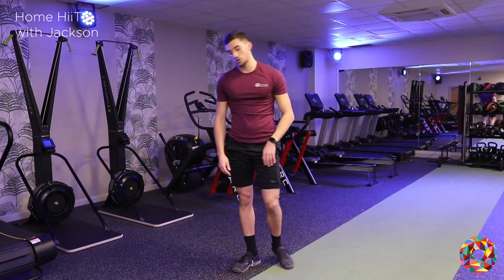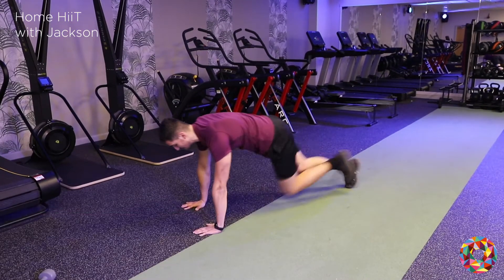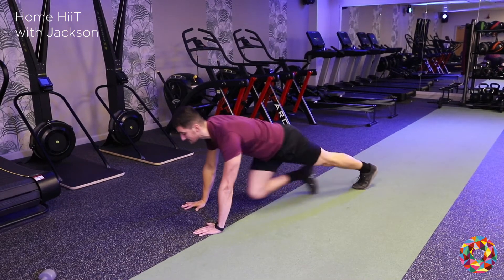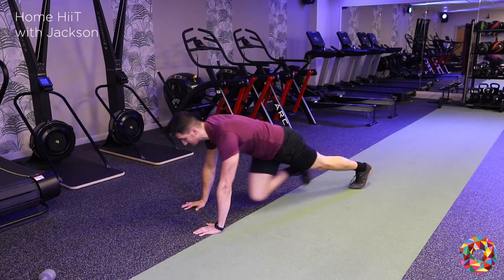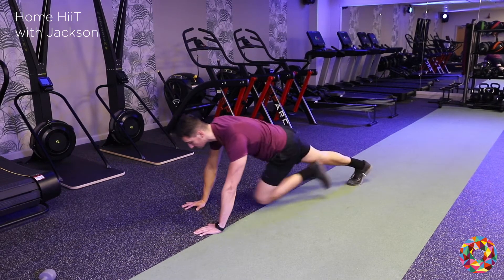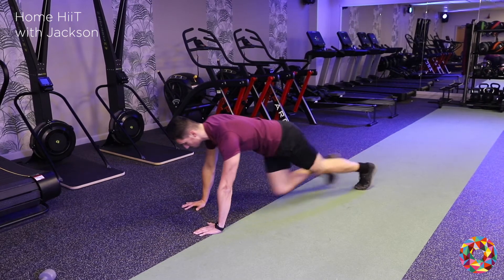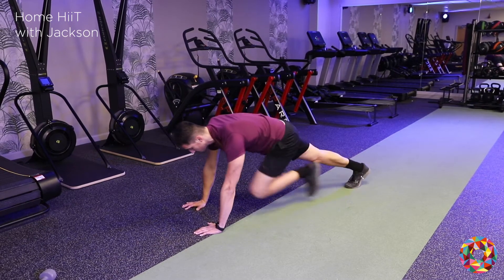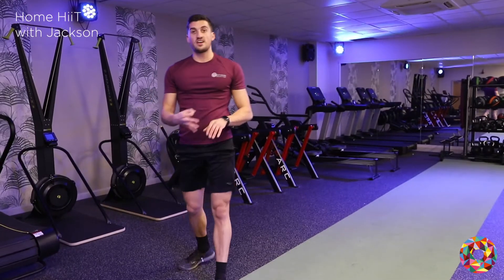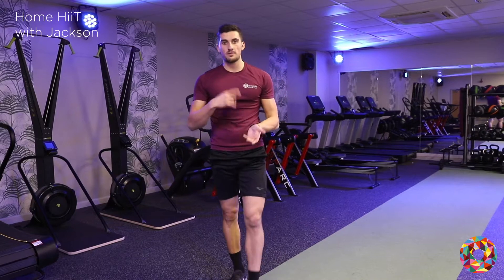Then we're going to do some mountain climbers. Again making sure our knees are going nice and high up to our chest, our head stays up, our back stays straight. So we're going to be here for 20 seconds. So that's the 3 exercises — 20 seconds each one, repeating them roughly about 2 times.